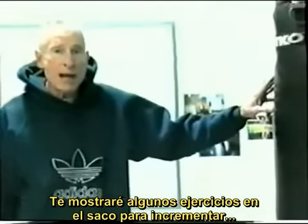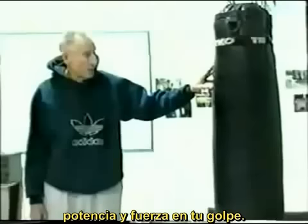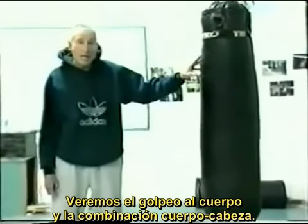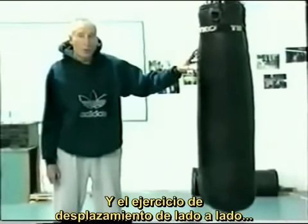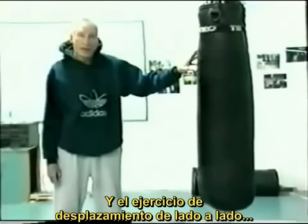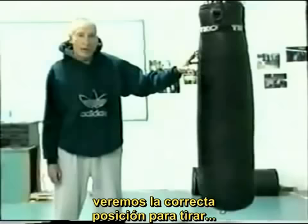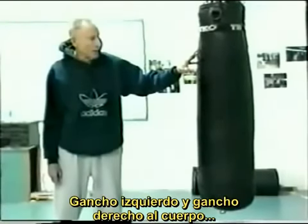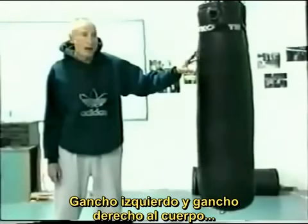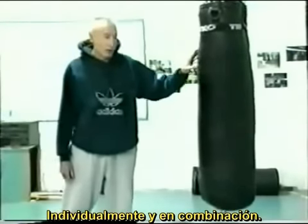We're going to show you some heavy bag drills to increase power and strength in your punching. We'll be going over body punching, both to the body and to the head, and also a drill where we'll be shuffling from side to side, as we would do if we had somebody trapped on the ropes, trying to get the correct position to deliver left hooks to the body, right hooks to the body, left hooks to the head, right hooks to the head, both individually and in combination.